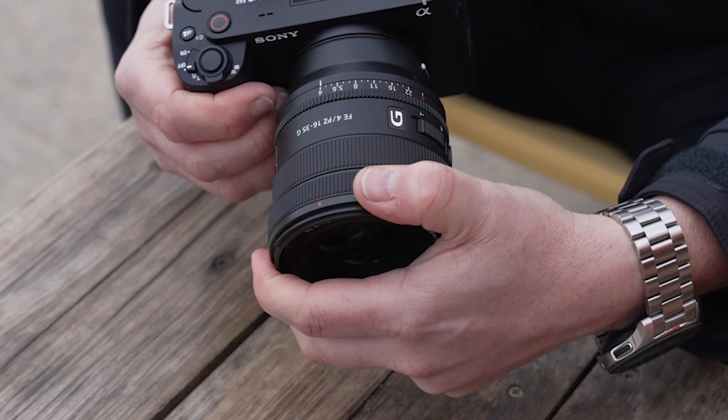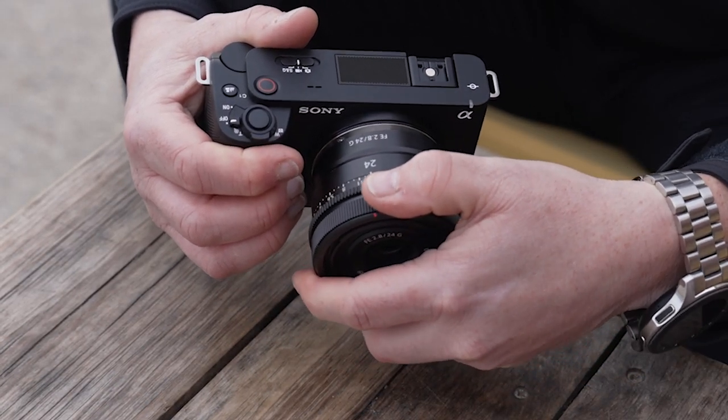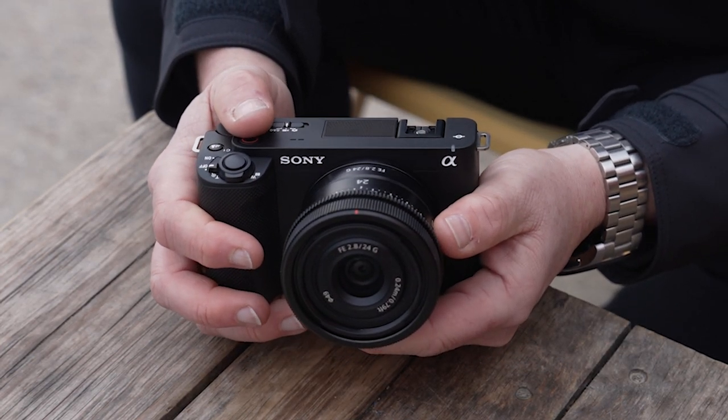The camera weighs 410 grams and measures 121mm by 71.9mm by 54.3mm. In size, it's very similar to the A7C but slightly lighter.